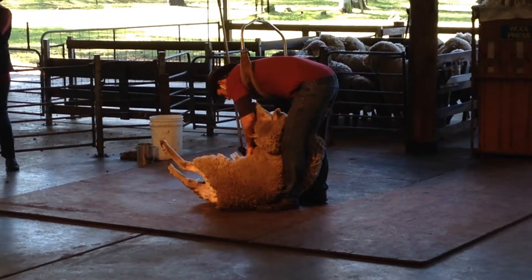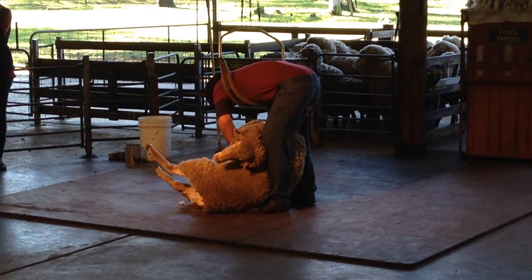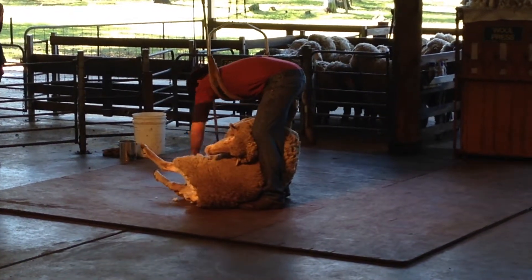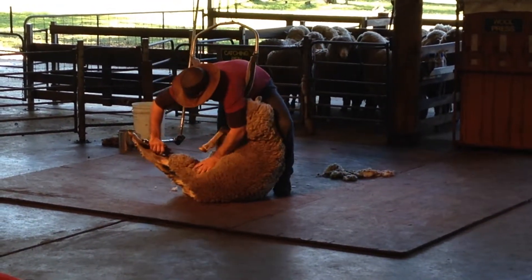This is because the belly wool needs a different process to other wools. When a sheep lies down on its belly, it picks up a lot of rubbish off the ground — mainly vegetable matter such as grass seeds — and this is very difficult to remove from the wool.